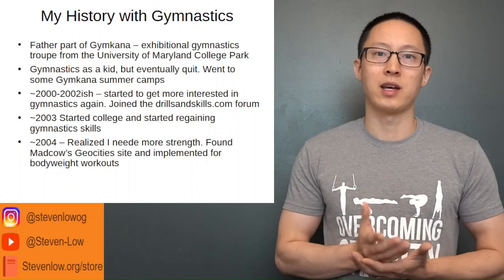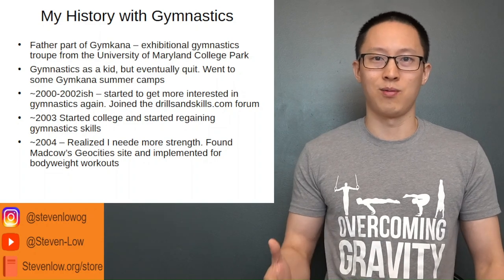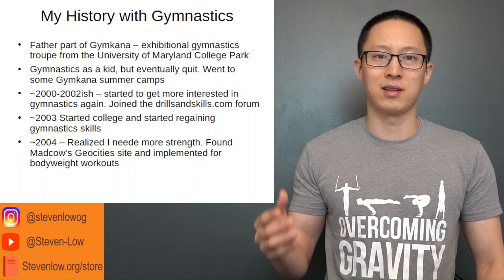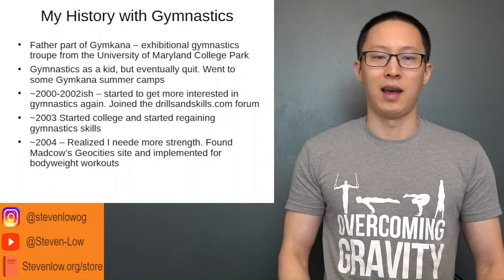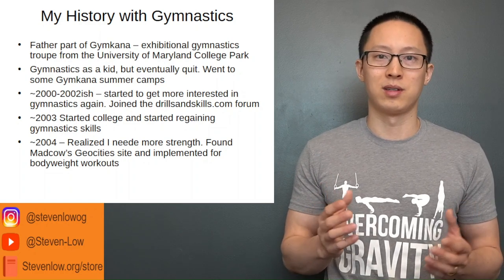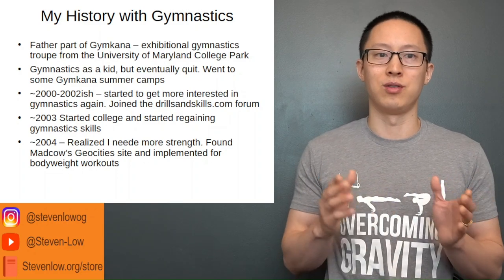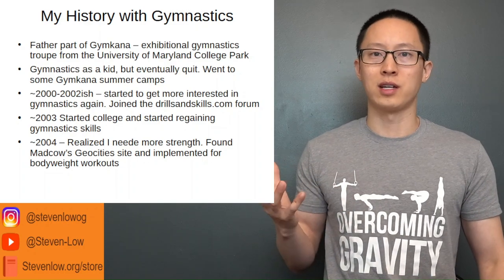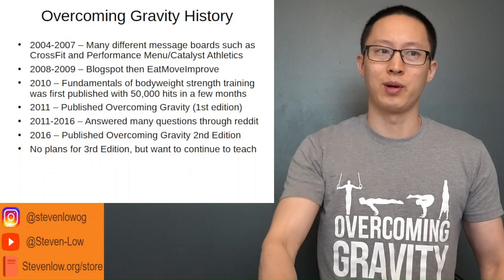Around that time I found Mad Cow's Geocities site, which covered a lot of Russian periodization from the 60s and 70s — understanding fatigue and fitness models, and how to progress from beginner to intermediate in barbell training. I started applying those concepts from barbell training over to my bodyweight training.